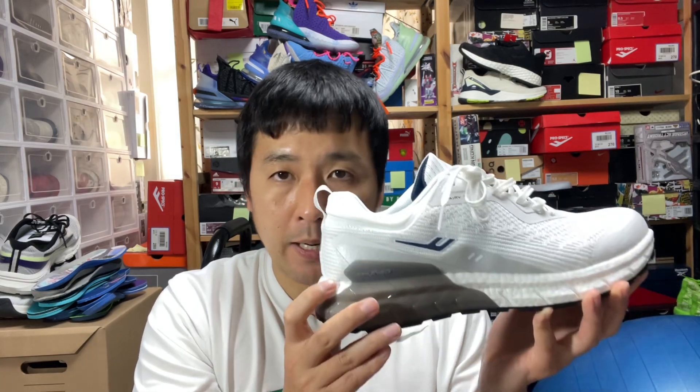The eTPU midsole used here is a little bit more resilient than Boost — a bit bouncier. It's a little harder than the original X40 foam, which I told you was like Lunalon and Boost. This feels like Adidas Bounce and Boost somewhat fused together. I like this sensation — it provides a level of energy return and doesn't compress too hard, so it has a decent level of shock absorption.